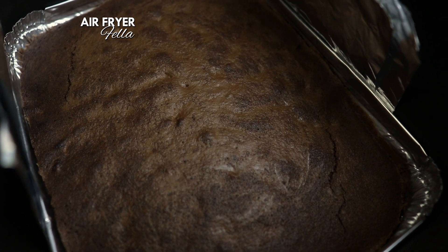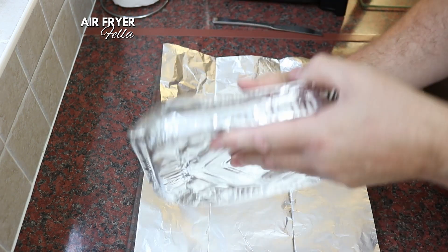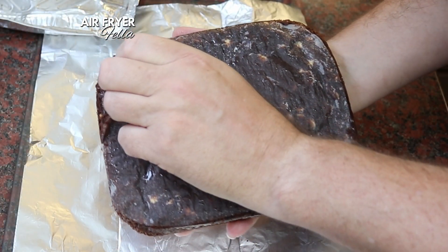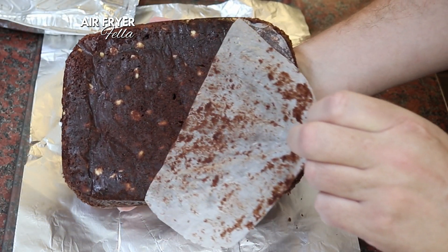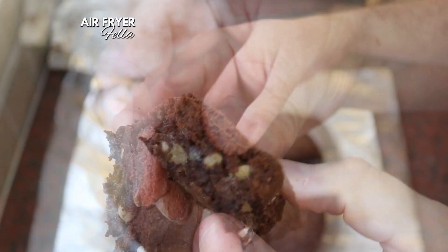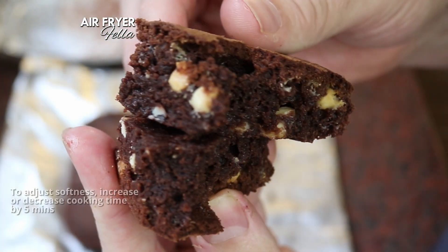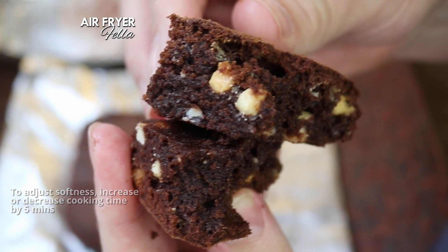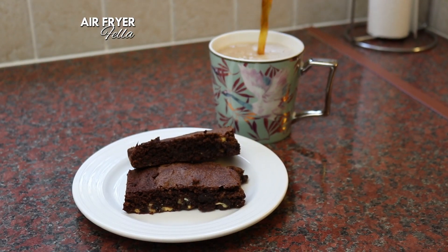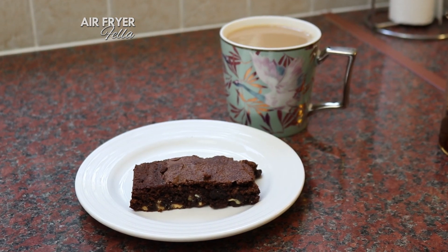That looks great. This time I'm going to leave these to set and cool completely in the drawer. Once again, these are tremendous. Because the Ninja lacks the bottom element that the Kosori Dual Blaze has, the tops are crisp and the bottoms are gooeier still — and they are equally delicious. And as I like to follow a balanced diet, I make a point of eating these in twos, or some other even number.